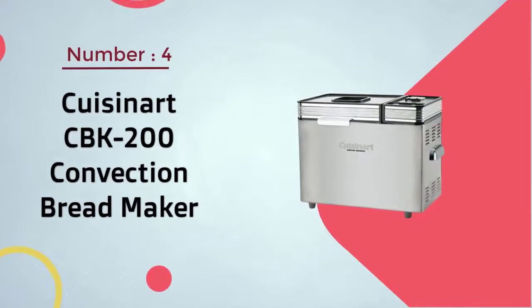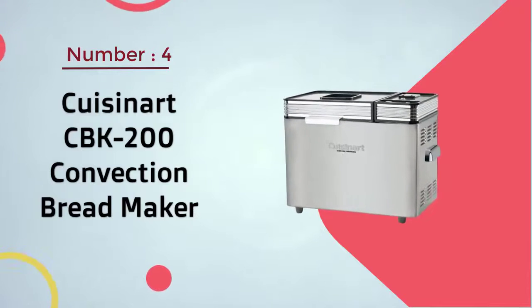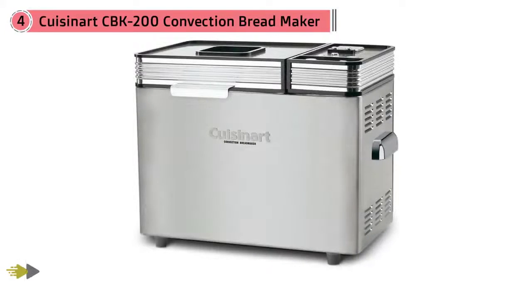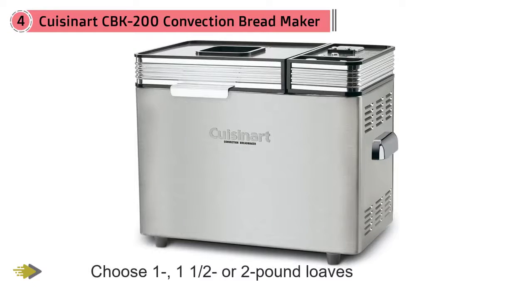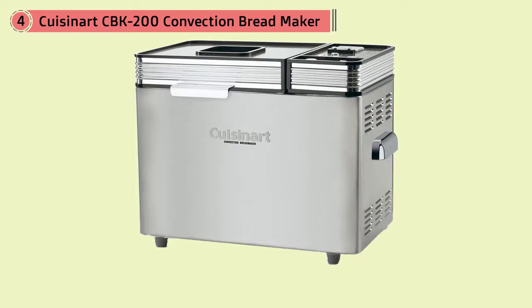Number four: Cuisinart CBK-200 convection bread maker. Convection cooking provides even baking whether you choose one, one-and-a-half, or two-pound loaves. The pause button stops the cycle so you can take your time hand-shaping the dough.